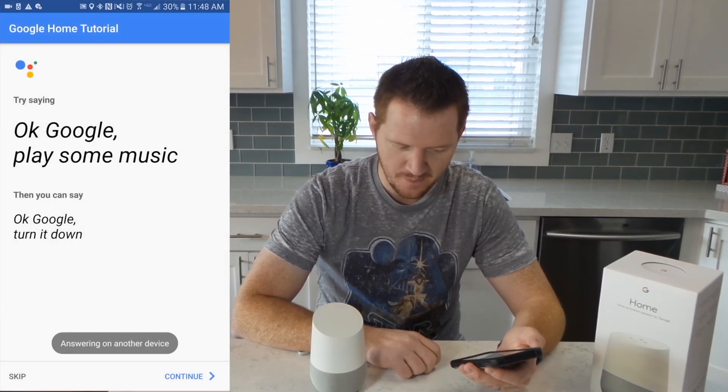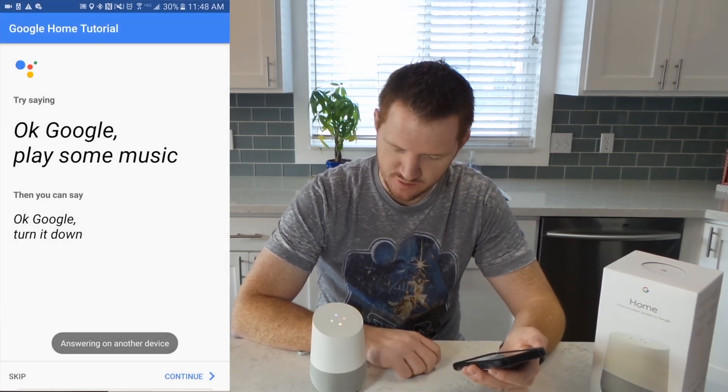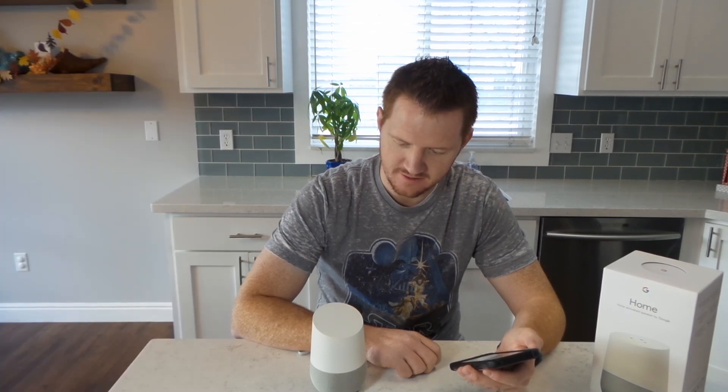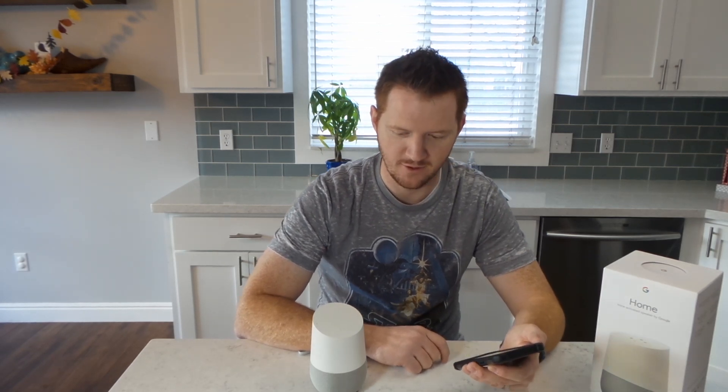Next, let's try some music. Saying "Okay Google, play some Christmas music" — it responds: "Sure, here's your Google Play Music playlist called Christmas." It knows me! Let's finish the tutorial here, then "Okay Google, stop."